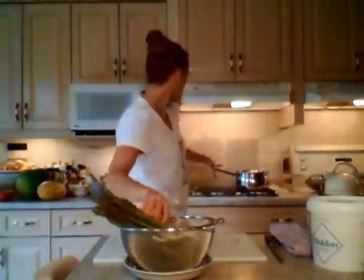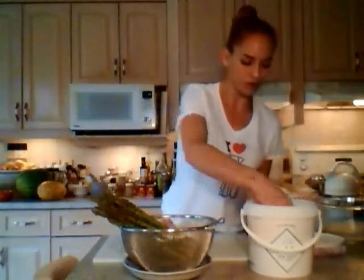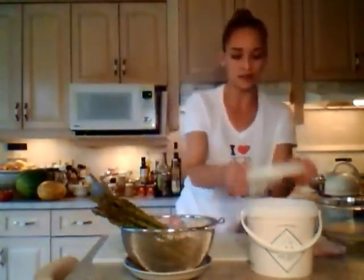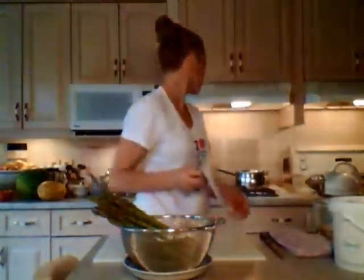So first things first. Asparagus comes like this in bunches. You just take off those elastics. We are going to wash those in a nice colander under cold water. Here's my asparagus. With a large sauce pot on my stove, I have this on high heat, trying to get it to boil. I'm going to put some sea salt in — there are some molten sea salt flakes. A nice bit. I want to really flavor that asparagus. Now let's prepare the asparagus before this starts boiling.